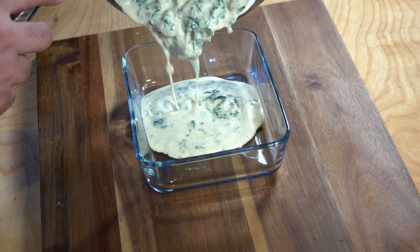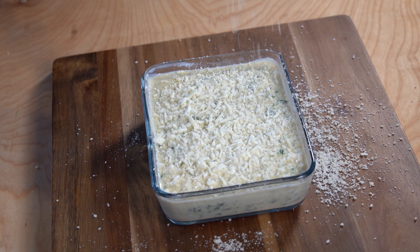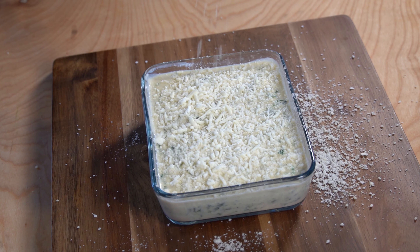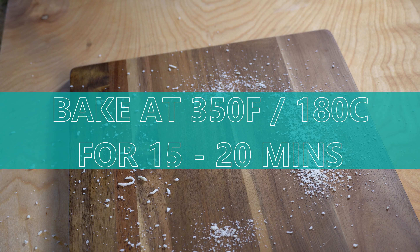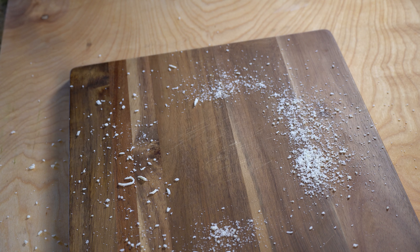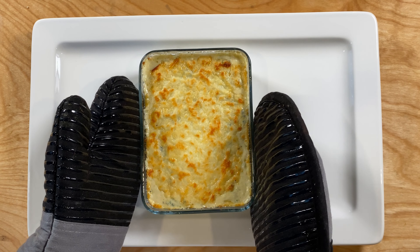The final stage is baking this. Transfer the dip into another pan, put some mozzarella on top for a nice crust, and pop it in the oven. You're going to bake this at 350 degrees for 15 to 20 minutes, or until the cheese melts and gets golden. If you followed all the steps, it should look something like this.